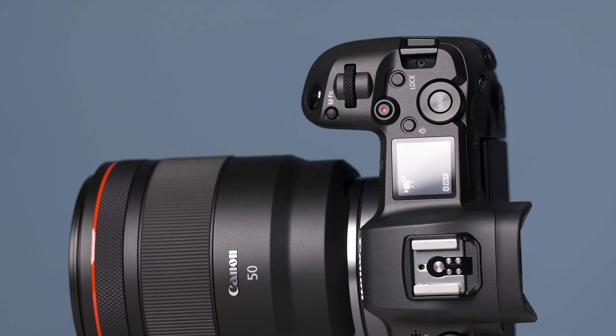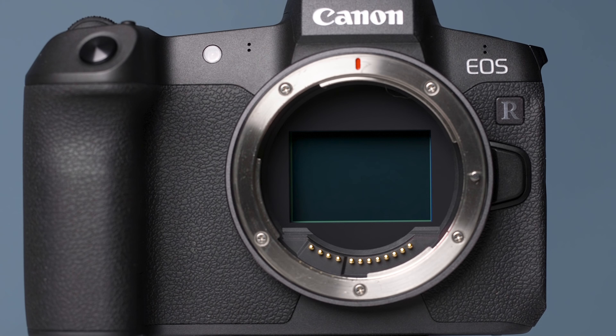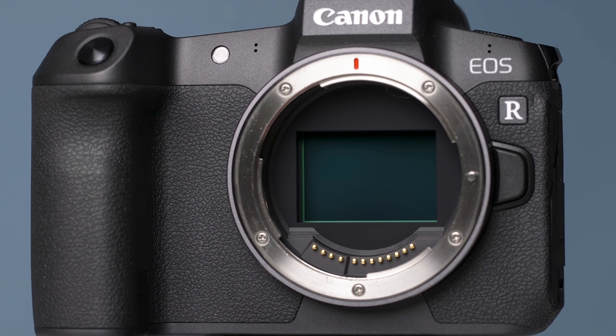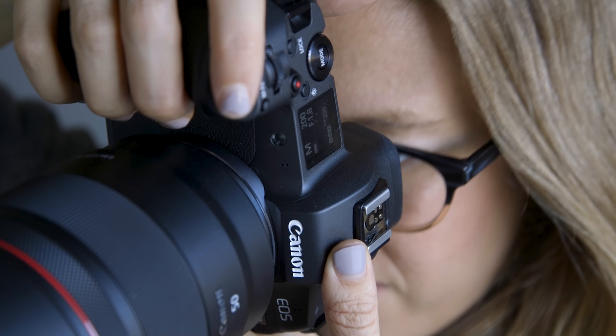Jumping into the actual output of this camera: the image quality you get is really good. It's about a 30-megapixel sensor, very similar to the Canon 5D Mark 4. So if you are already an owner of that camera and you're looking for a big jump in image quality, that's not going to be why you buy this camera. You're going to buy it because of usability, ergonomics, and some of the mirrorless features — not necessarily for an image quality jump.